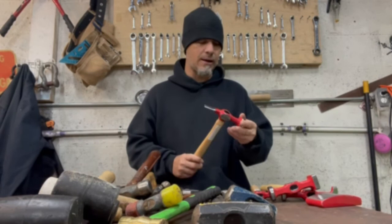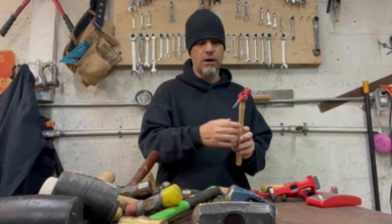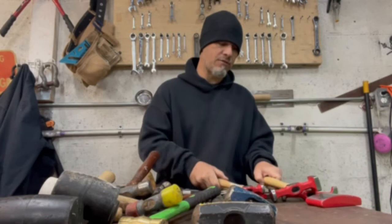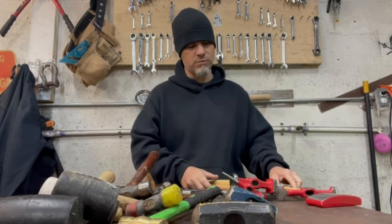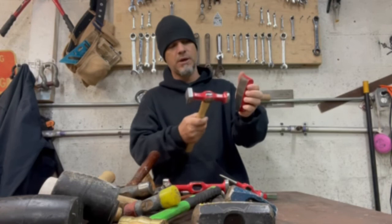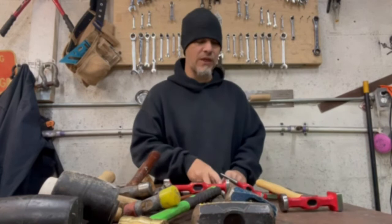The last ones are specialty hammers — basically body hammers for working metal. They've got all kinds of different face shapes: a flat face, a beveled chisel look, a point, a rounded flat face, a rounded square face. These are angled for different types of metalwork. You use these with dollies — put the dolly inside the metal and use the hammer on the outside to form the metal. It's time consuming, but that's what you'd use. You would not use a claw hammer for that kind of work.